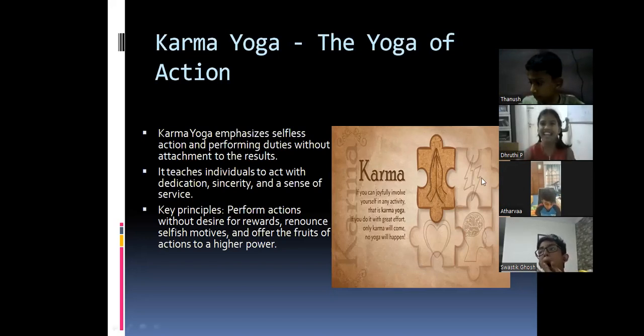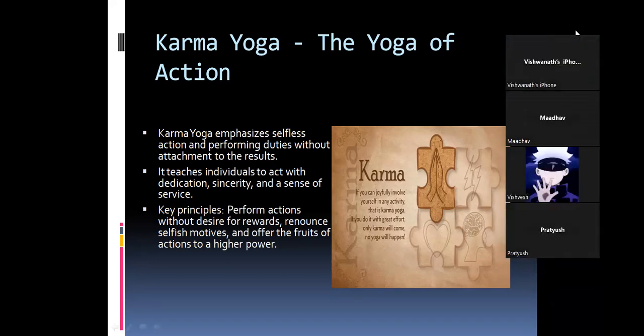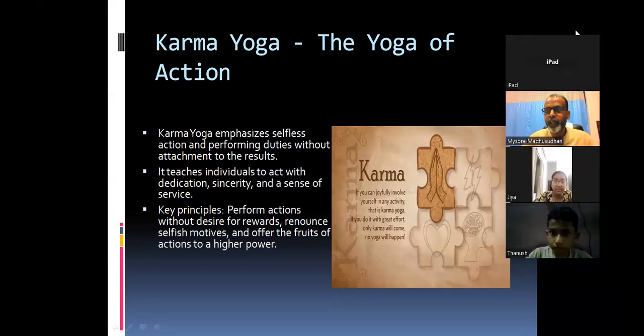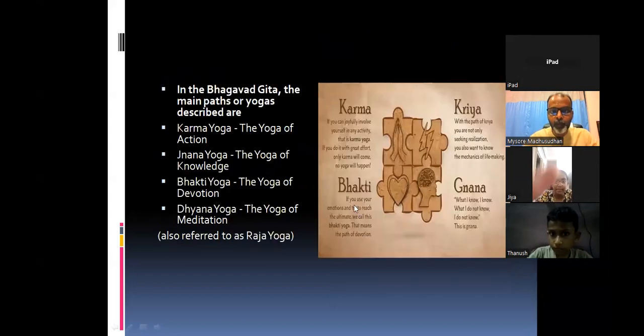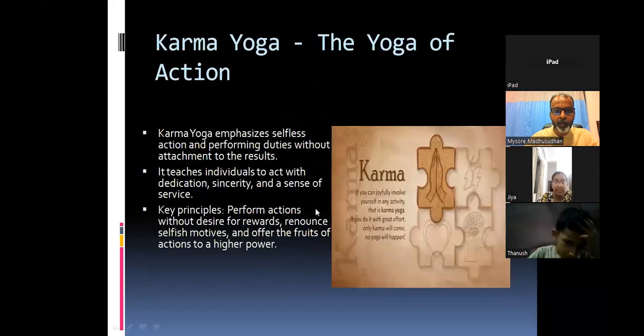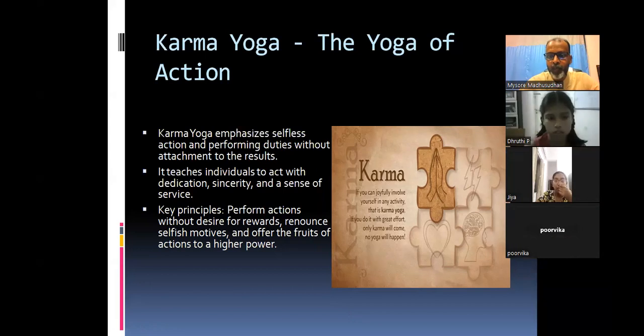A student named Purvik contributes: we should listen to our parents when they tell us good things, and we should not expect any rewards. The teacher confirms: that's what Karma Yoga teaches us. So Karma Yoga is understood — let us also try to implement it, children.